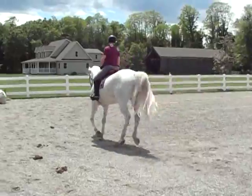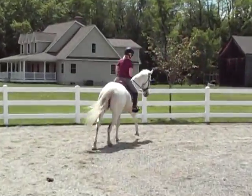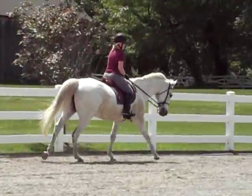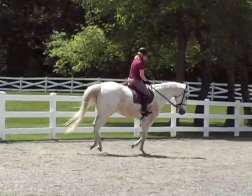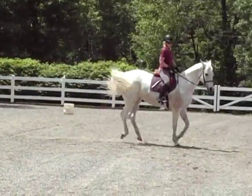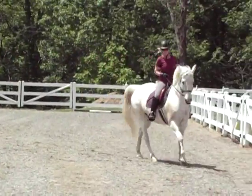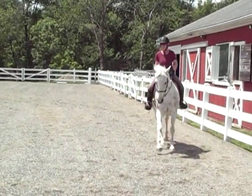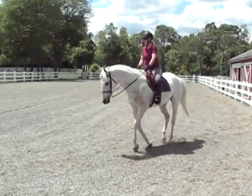Every time she hits that corner, make sure you support her on the outside. When they lose their hip like that, they'll come off that inside rein. Push that hip — there you go, good, very good. And then release. Very, very good.